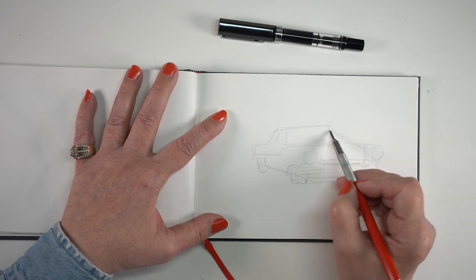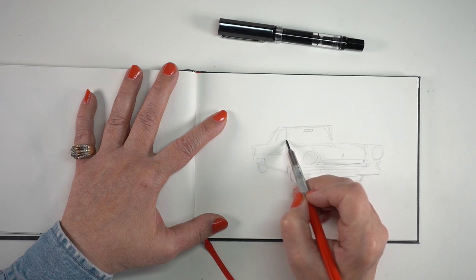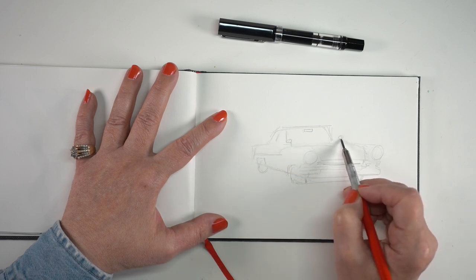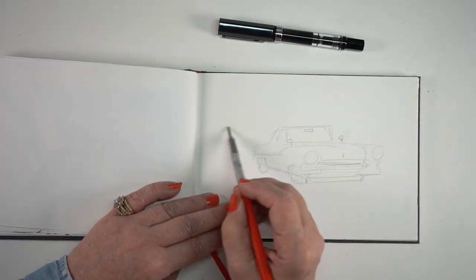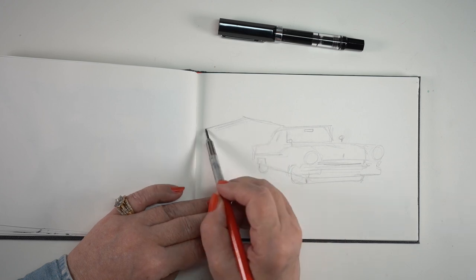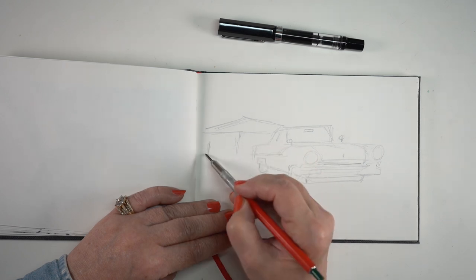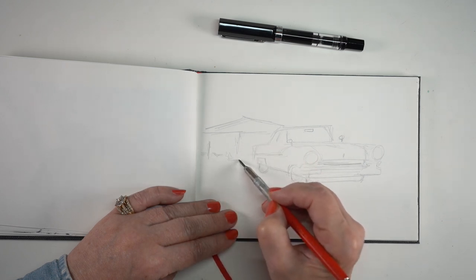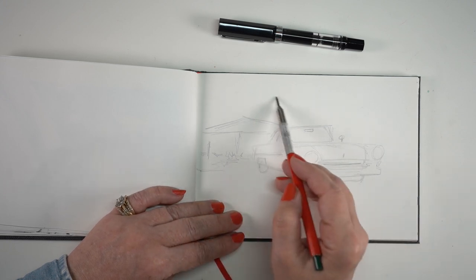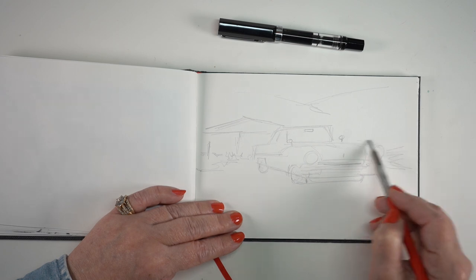I'm not putting in gobs of detail at this point. Even though the car is going to be the main focal point with more detail, the background is where I'm going to ruthlessly edit. When I got to drawing that little roof line in the back I thought, 'finally I'm done with the car.' The background has a building, some scrubby stuff, piles of wood, a couple of hillsides, and more scrubby stuff on the side.